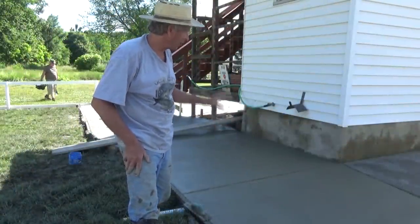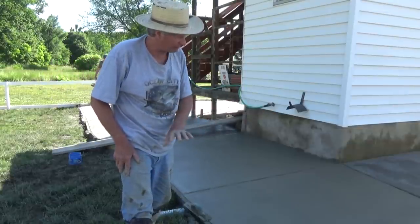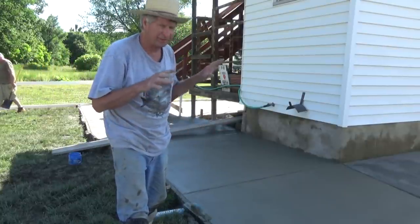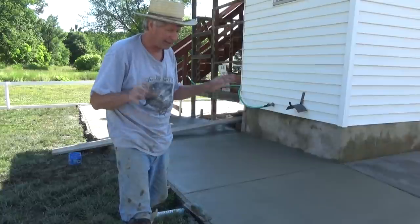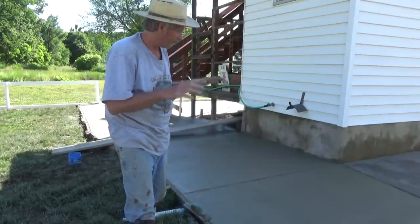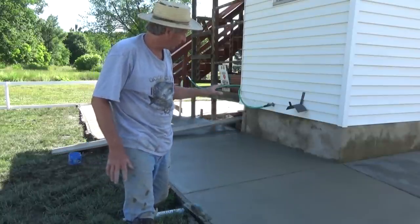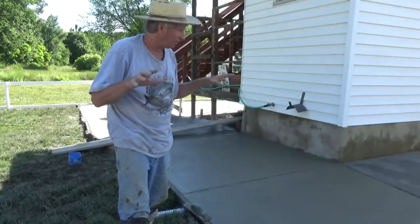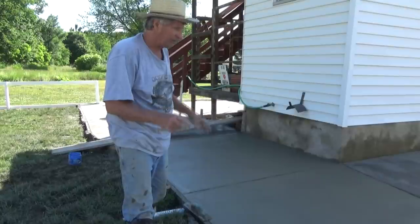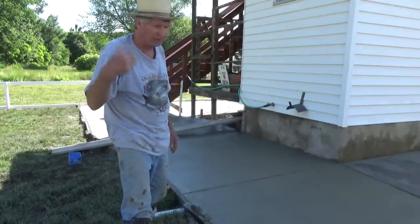It's about an hour after the truck left and I got it all flattened out, all my edges in. A lot of guys wait — I don't wait. I stay right on the concrete until it's done. If I died right now, this would almost pass. So I got to go through it one more time, but it's almost done. That's the way I do concrete because you could lose it like that — in five minutes the whole thing could be gone.